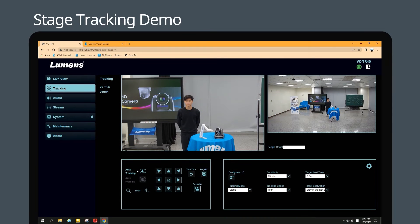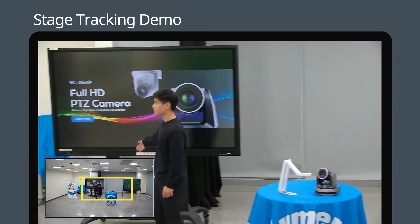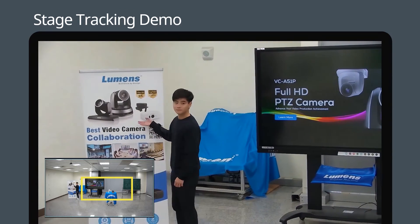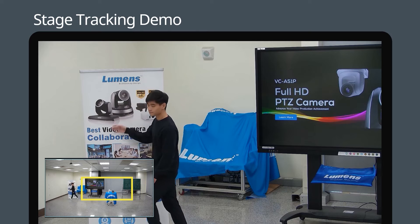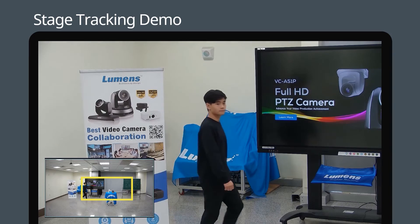Step 3. You're all done — let's see it in action. Press the Auto Tracking button to activate the mode and the camera will start tracking. When stage tracking is triggered, the VCTR40 will find a target to track. When this individual moves, the camera will automatically track their movement within the area you have defined. The camera will stop tracking as soon as they step out of the zone.